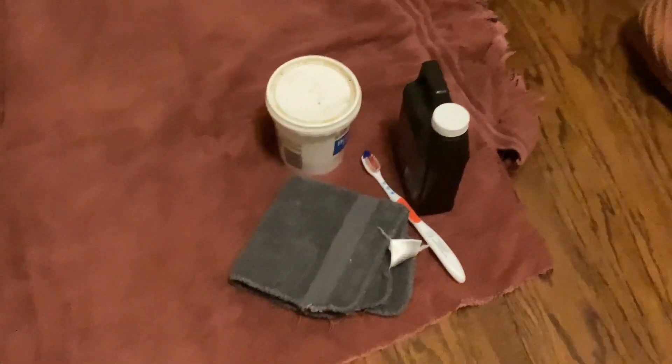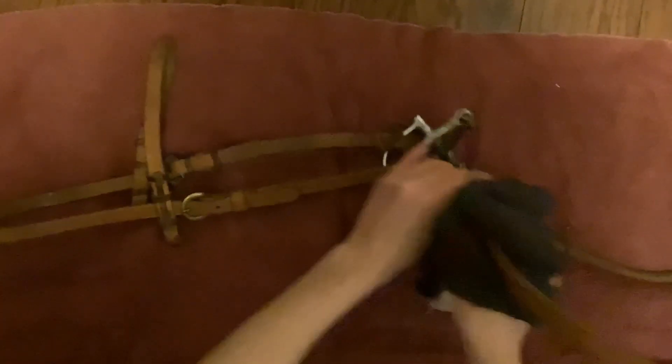So here is the bridle before cleaning, and these are my cleaning supplies right here, and to the left I have a warm bowl of water. I took a damp cloth and wiped down the reins on the bridle, so that way I get all that dirt and grime off of the bridle and reins before I actually begin to do a cleaning on it.